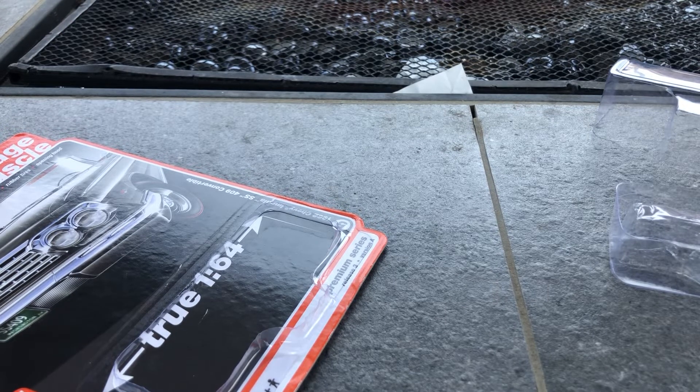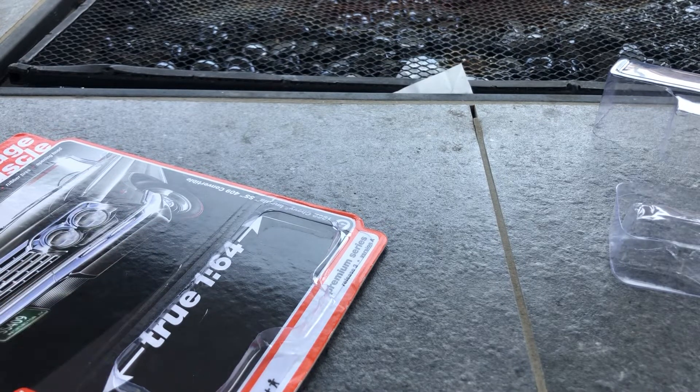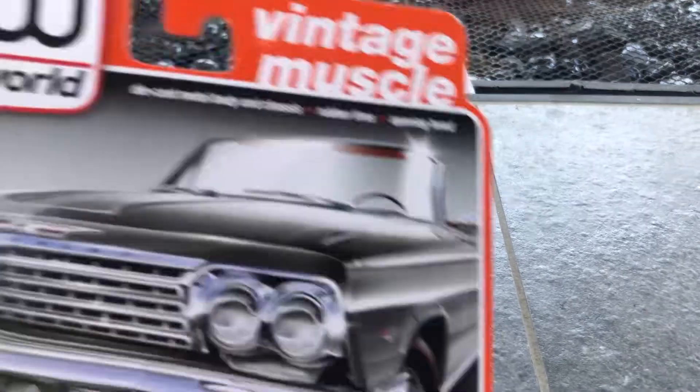Shout out to SJDM Drifter — he collects old Hot Wheels, restores them, and sells them, and he buys new ones and makes reviews about them. And lastly, shout out to me on my new account. I'm feeling kinda better, but anyways, let's get started.